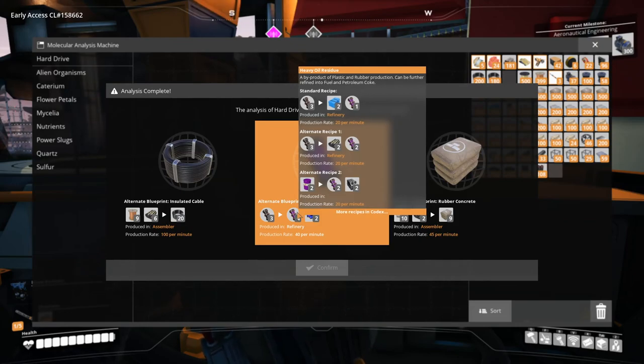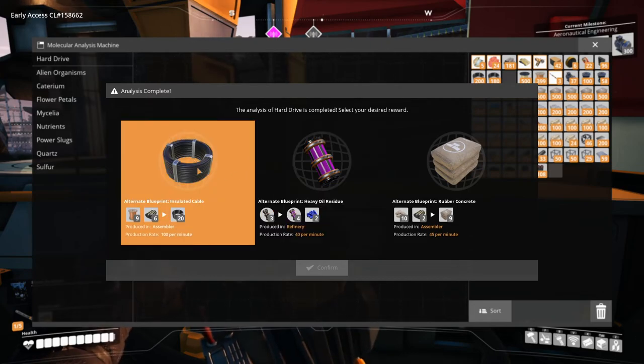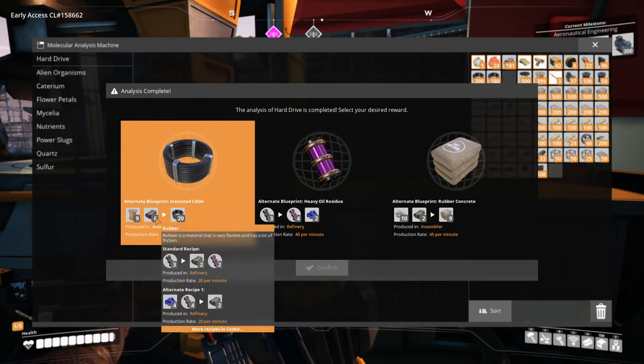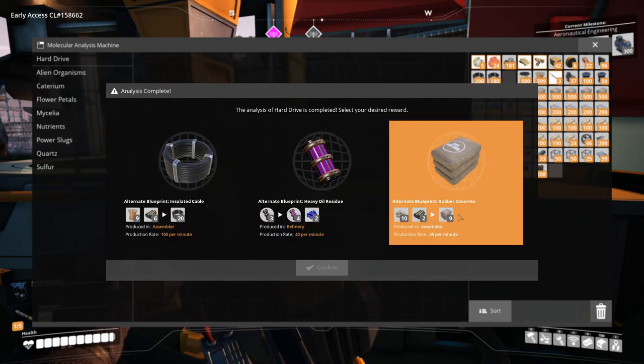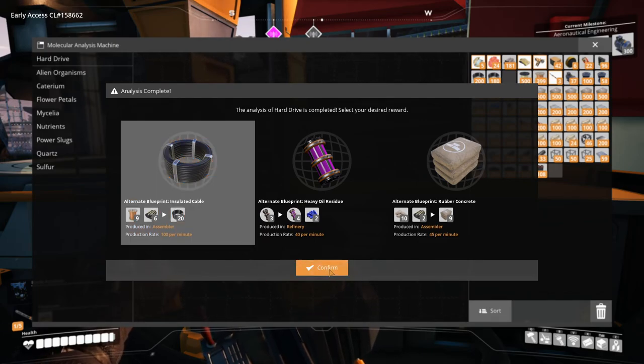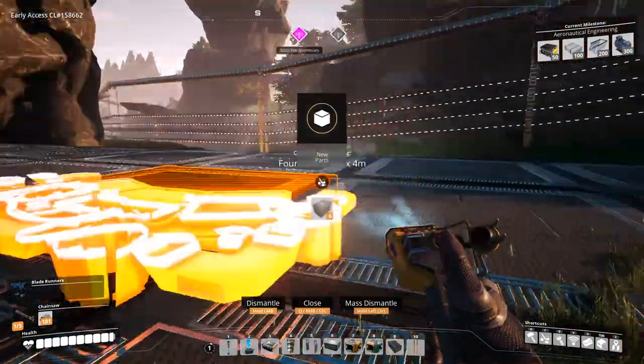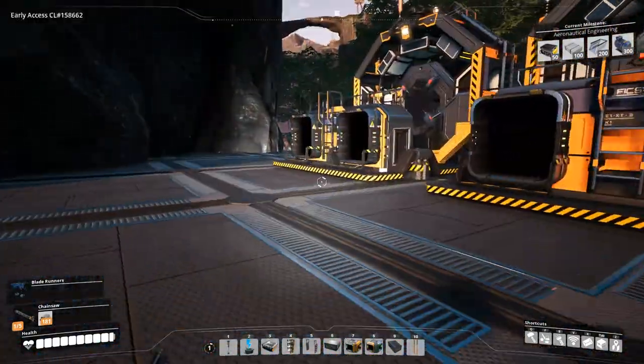This gives us more heavy oil, so we could probably use that in future if we need more fuel. Insulated cable — combine wires with rubber — this could be useful. And then rubber concrete, yeah. I'm getting these insulated cables that give us more options when it comes to rubber; we're gonna need a lot of cables anyway, so that's convenient. And that's all of our hard drives — two good recipes.